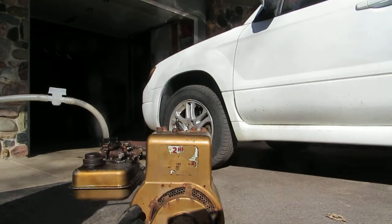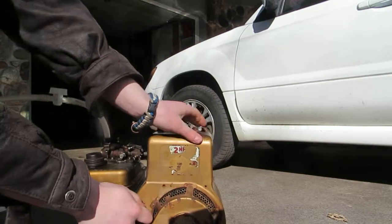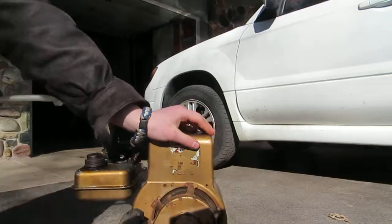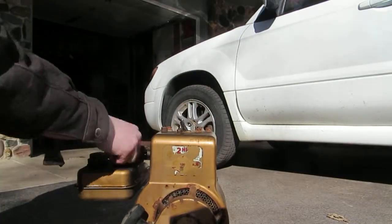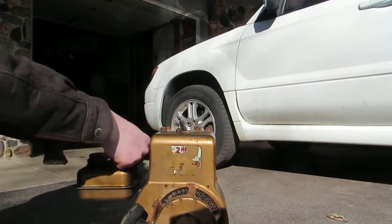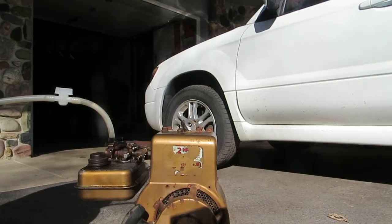I'm going to turn the gas on and let's see if it'll start. I forgot to mention that you guys have to turn off the fuel needle. I'm going to turn the gas back on.